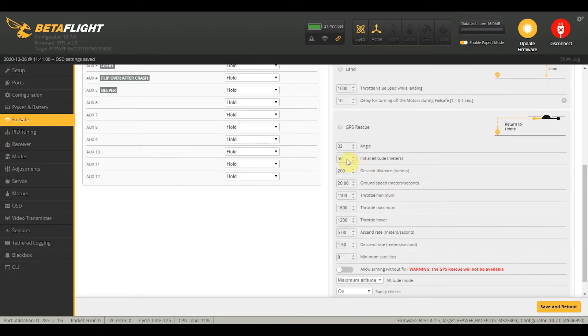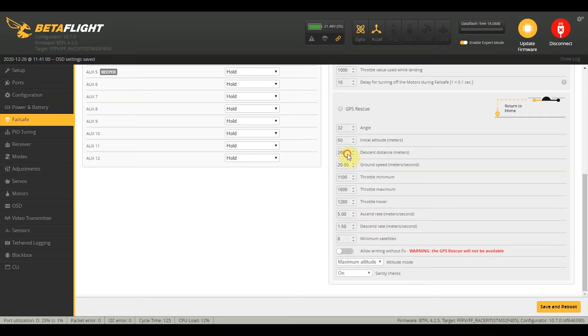Since we have a GPS module installed, we want to go to the GPS rescue settings. The defaults are pretty okay for starters, so for now you'll probably want to keep them on the defaults. If you're flying somewhere windy, you might want to raise the angle to make sure your quad can battle those winds and go home. But you probably don't want to set this to more than 45 degrees, because then your quad might drop out of the sky. So we'll enable GPS rescue to edit the fields, and I'm just going to lower this to 50 because I'm still testing it out — but once testing is good I'll bring it back to 200.